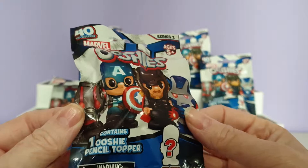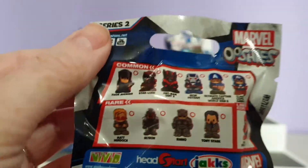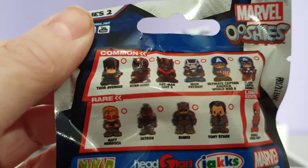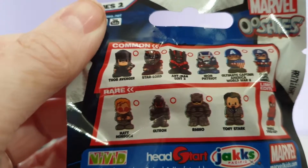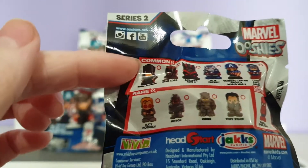These contain one Ushi pencil topper, and these are all the characters that we can get. You can get Thor Avenger, Star-Lord, Ant-Man Suit 2, Iron Patriot, Ultimate Captain America World War 2, and Classic Captain America — those are our commons.